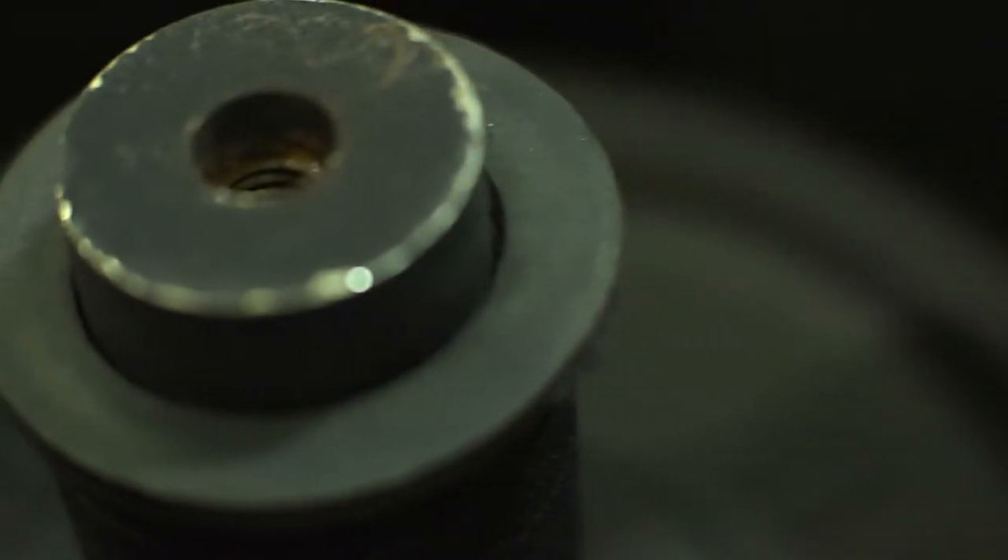Our Power Keg works under the same principle as our Stone of Steel. It's an adjustable keg which operates with standard barbell plates.